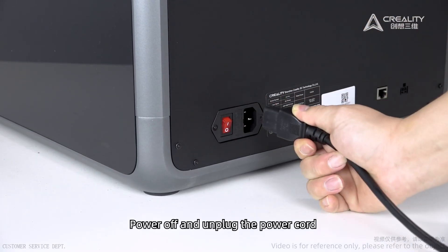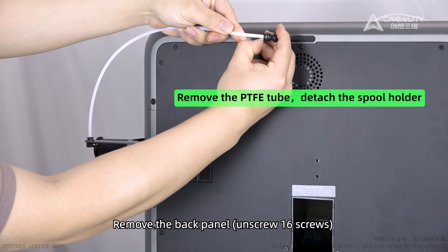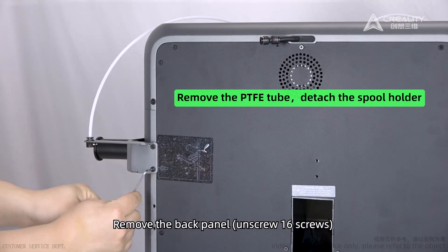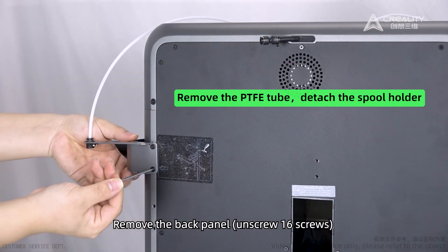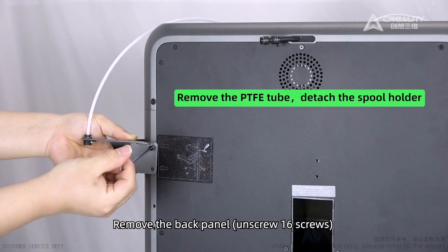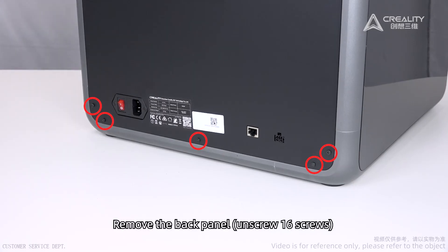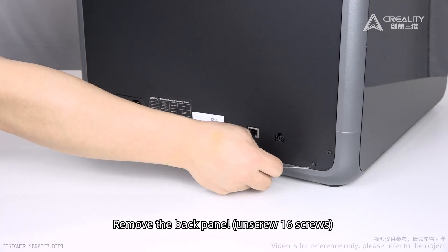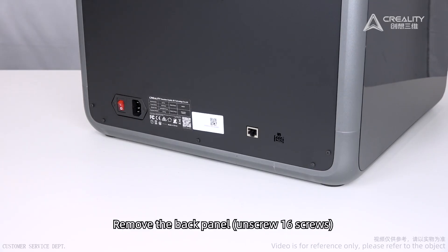Power off and unplug the power cord. Remove the back panel by unscrewing 16 screws, then fold the back panel aside.